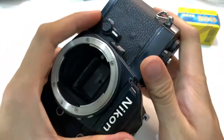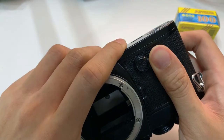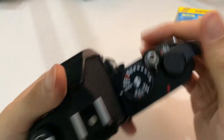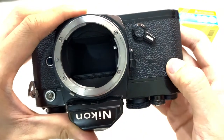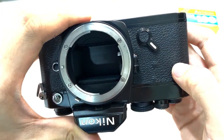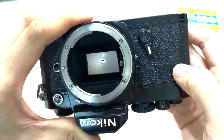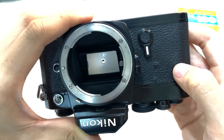So let me show you the shutter, but before that I'll show you the self timer first — I always forgot to show. Okay, so it works.